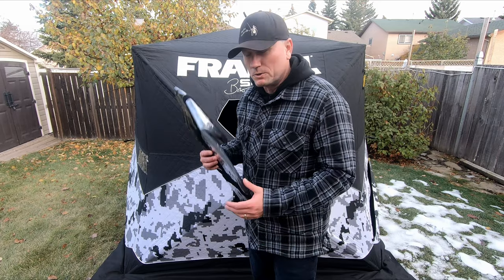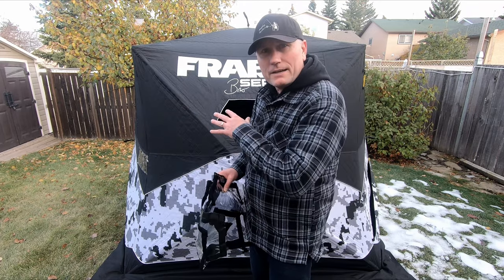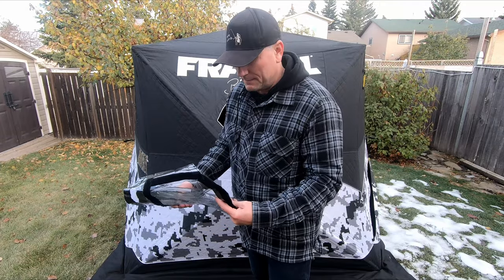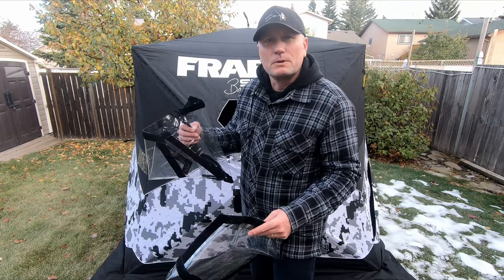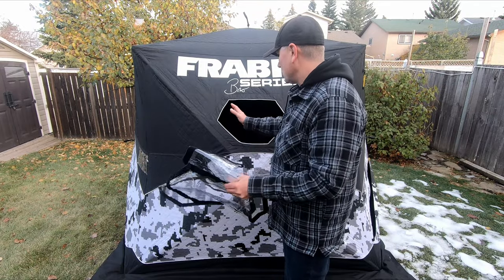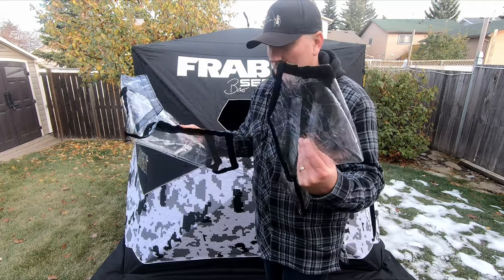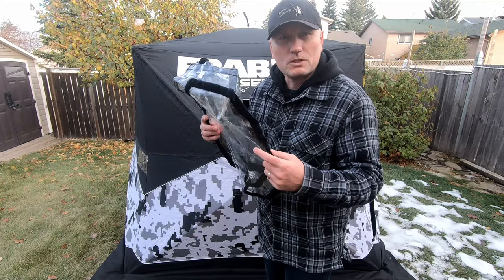One of the other things that came with this Frabill Bro Series tent is these window covers. If you don't want to be in the dark and want some light to come in, you can put on these plastic window covers with velcro, which allows you to keep your windows open. You just want to check those over, make sure there are no cracks and they're still in good shape. These ones are fine, so I can put them back in the bag.